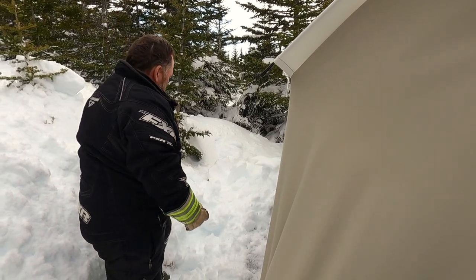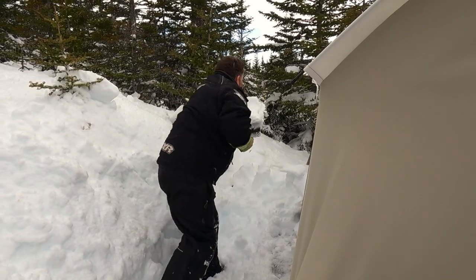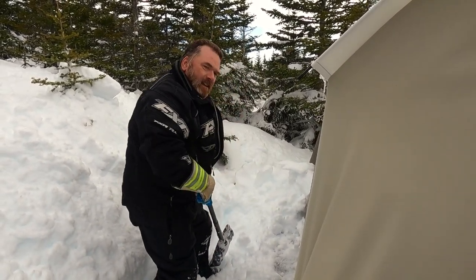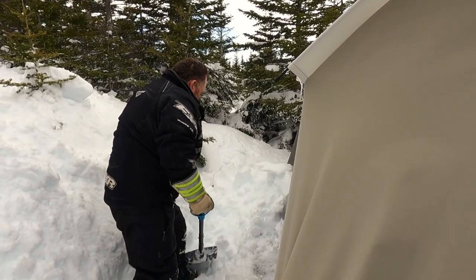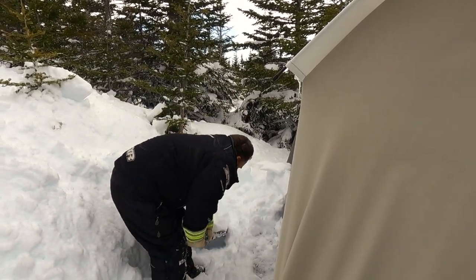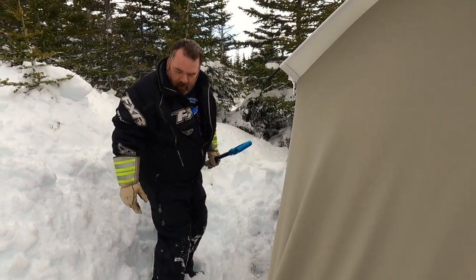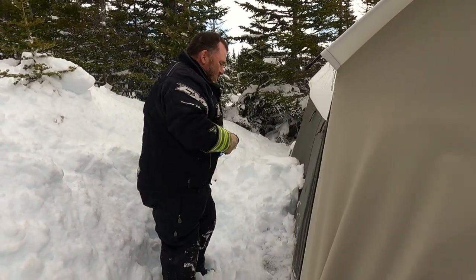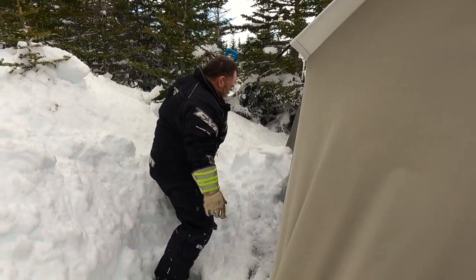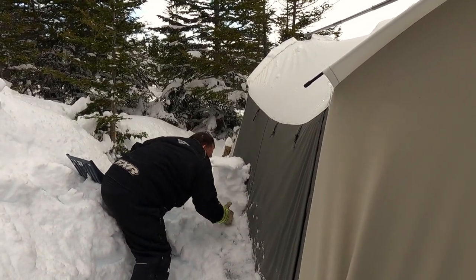Two or three days' time — you can see the blue, it changes the whole fabric of the snow. That's when the old fellas used to say a lot of snow is going to get rotten. You can see the difference in it, almost like snowman-kind of snow.